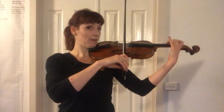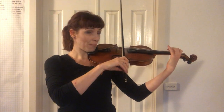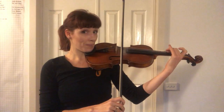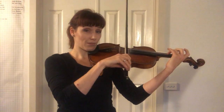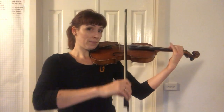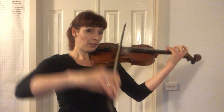Ready, play. Drop. Again — ready, play. Drop. First finger over. Semitone. Three, take. Let's do it again — ready, play. Drop. Squish. D. Three. Lift and land.